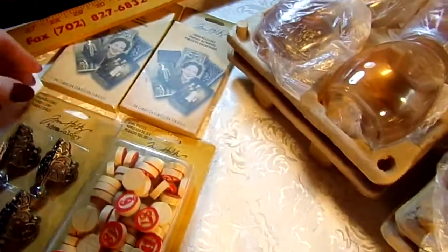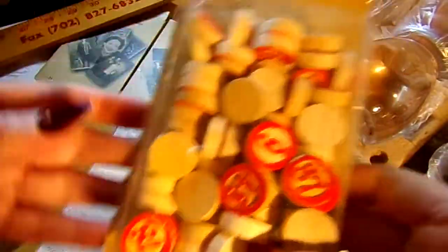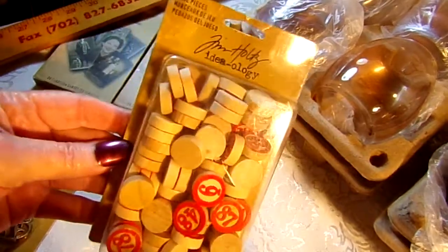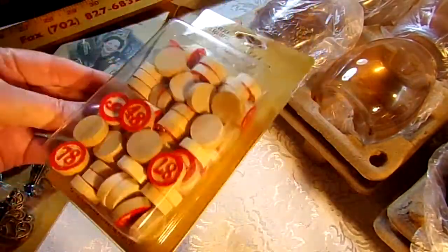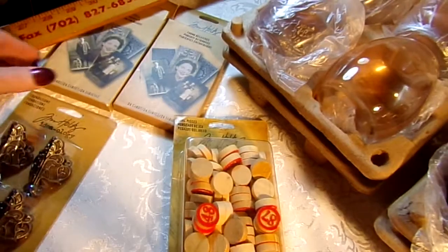And then I have these Tim Holtz Bingo Game Pieces — two dollars for those.